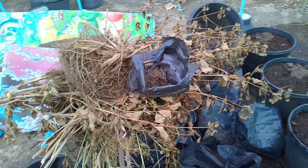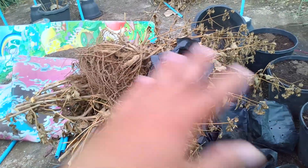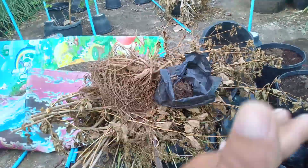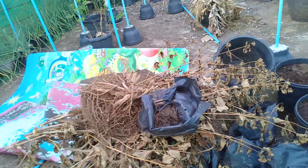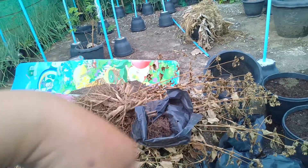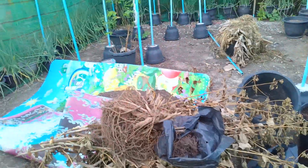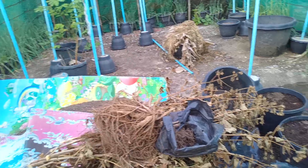We will be removing all these steps in here that are not necessary, not important, in the middle. As I mentioned earlier, I'll be planting cabbages here. So we need some banana trunks to guard the soil, like here in the middle. You'll see that in a few days.